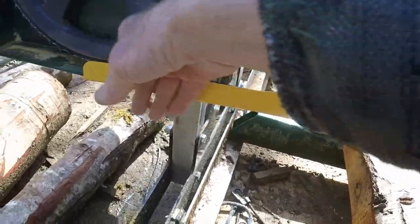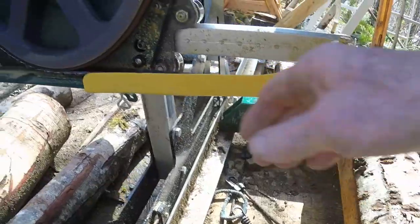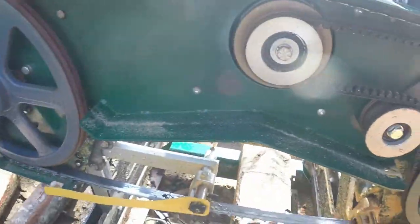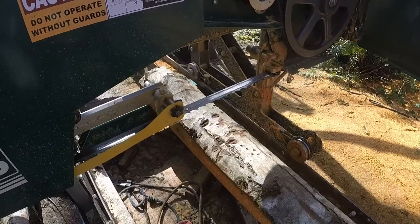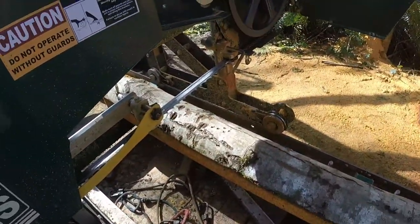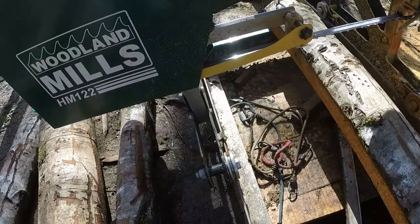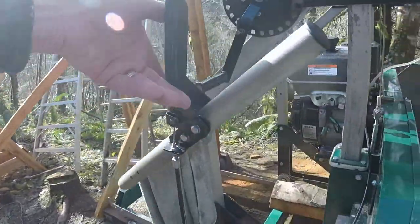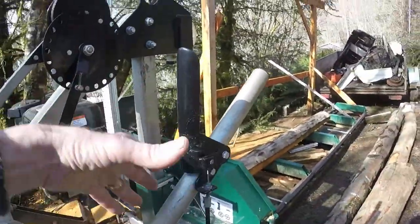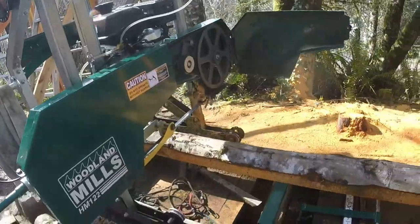I considered operating without this guard, since most of the time I'm cutting small stuff with the blade guide all the way out. But I decided I need this bright yellow guard because I walk in front of the machine, near the blade, and I know I'm absent-minded enough to reach down and move something. I'll keep that guard in there. Also, the throttle was turned one way — which works fine if you're walking behind — but I find it easier with the handle turned around to face me when I'm walking in front.